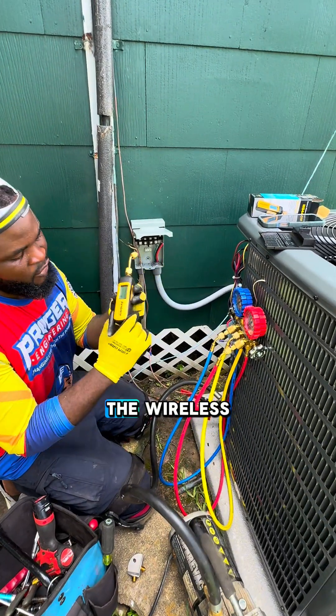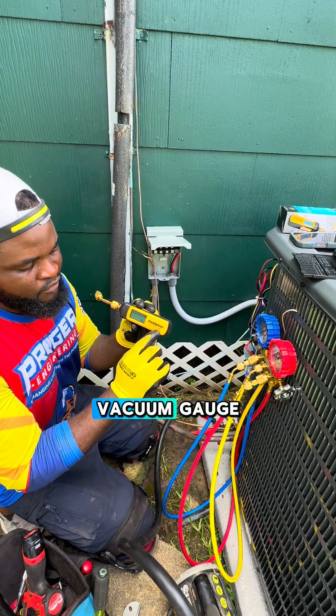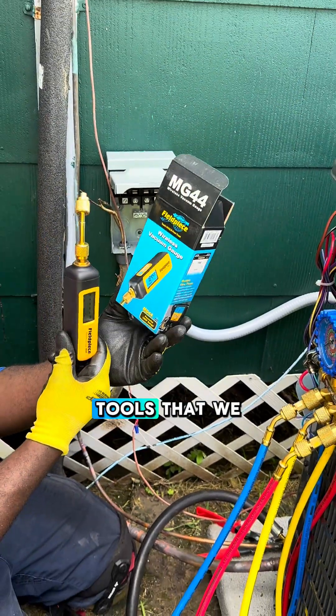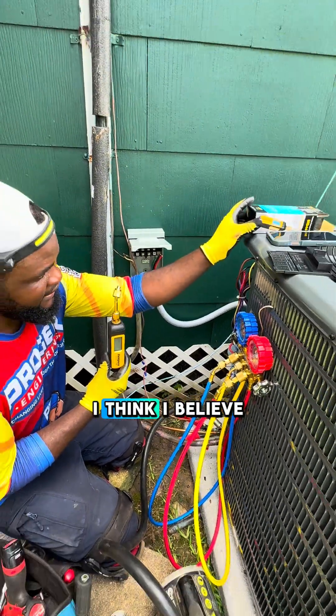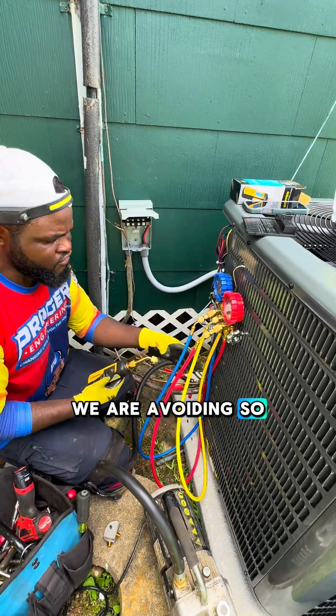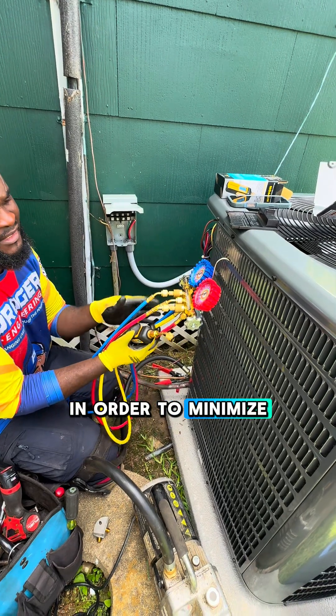This is what I want to show you. The wireless vacuum gauge, the MG44 three-piece, is one of the tools we're going to use here. I think it's very, very efficient. We are avoiding so many hoses in order to minimize leaks.